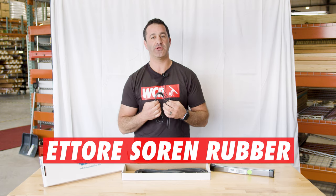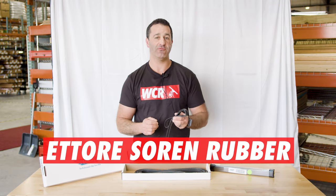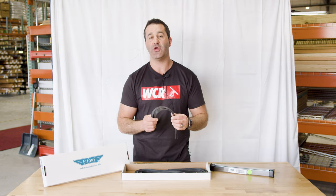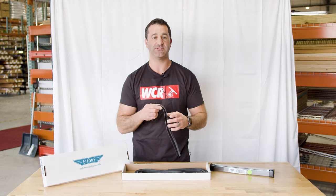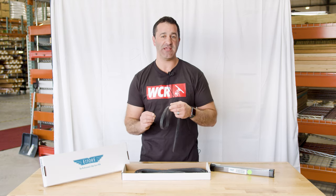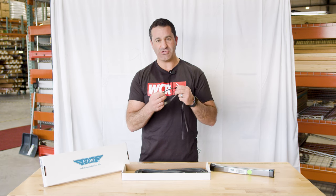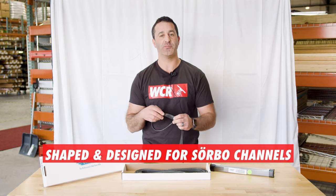Alex with windowcleaner.com, and this is Ederay Sorin rubber. You've definitely seen Ederay rubber, you've seen Ederay Master rubber, but you may not have seen or may not know what Ederay Sorin rubber is. Ederay Sorin rubber is the same blend as the Ederay Master rubber, but it's specifically shaped and designed for Sorbo channels.